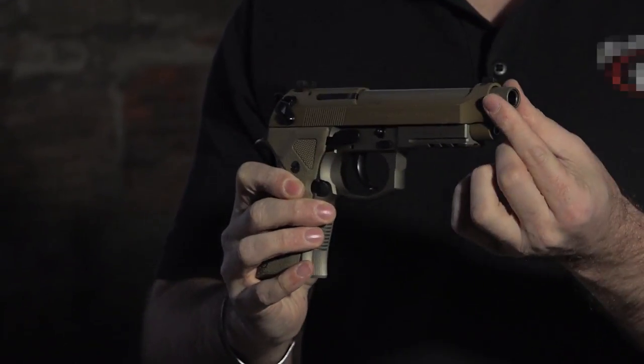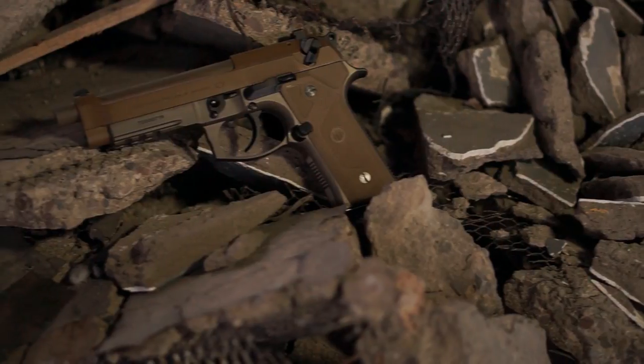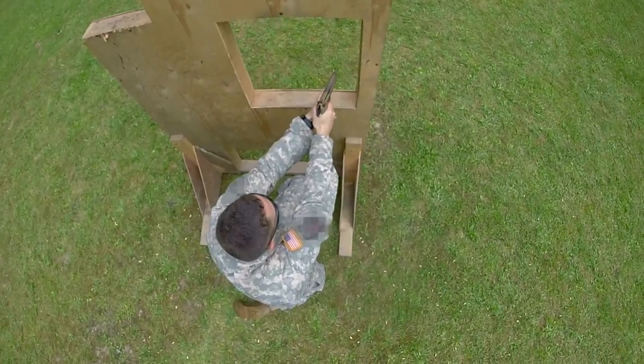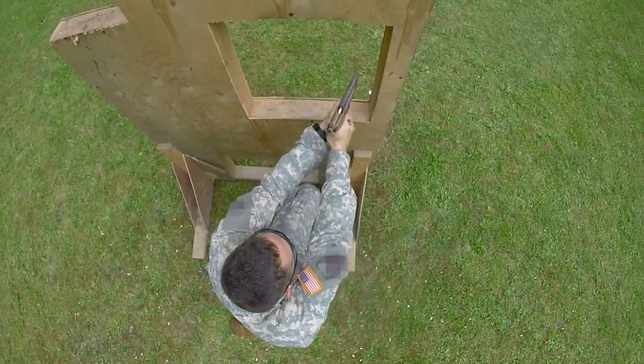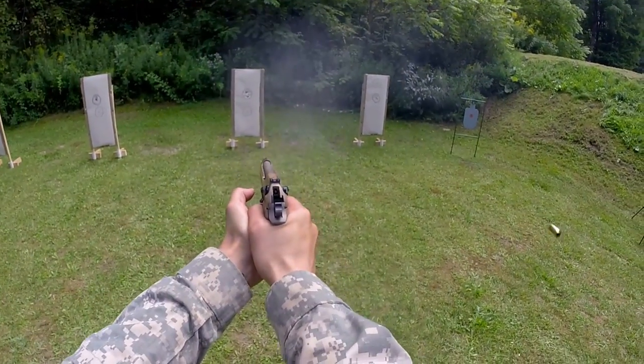Factory A3s are also equipped with a threaded barrel for attachment of suppressors and muzzle brakes, and it comes with an attached thread protector. Also new with the A3 are dovetailed sights that come on the system so your operators can change sights as they choose.